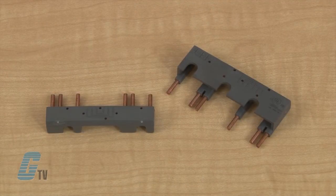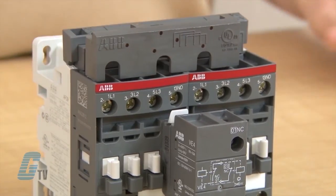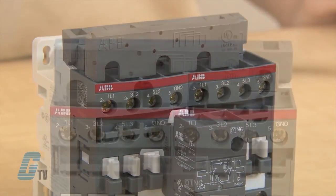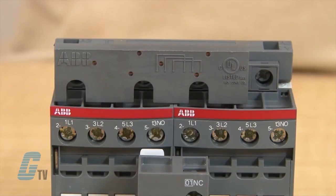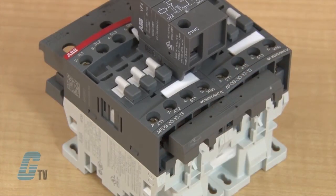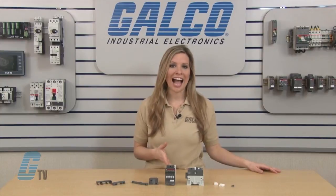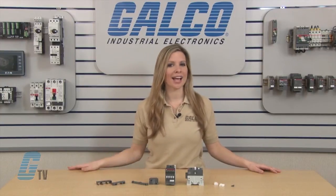To make this a reversing contactor, I can use a reversing kit. My first pin should line up with L1 on the left side of the contact, and my pin should line up with L3 on the left side of the contact on the second contactor. Then I will take the second part of the reversing kit and insert the first pin on the right side of the T1 contact. The only connection that should not be made is with the normally open contacts on the right side of the contactor.